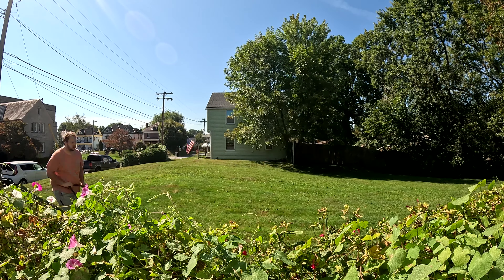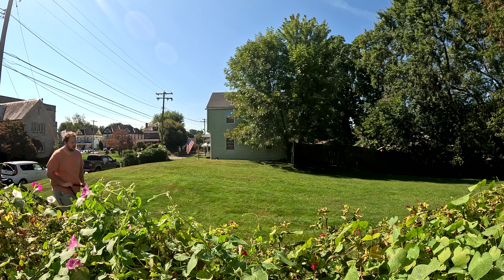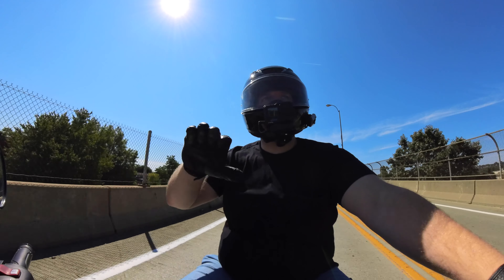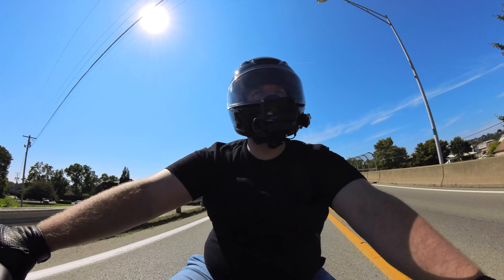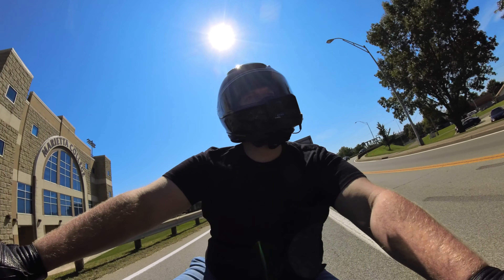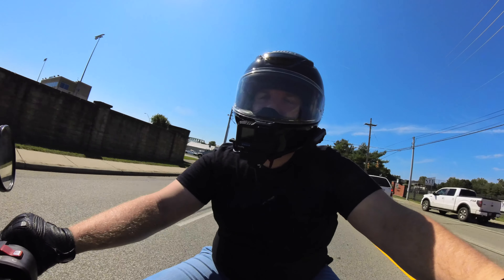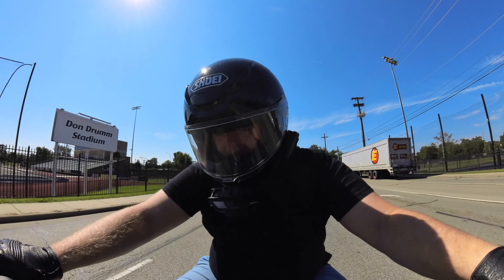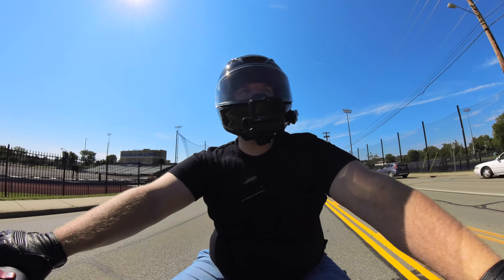I ended up mowing my lawn because I had some more time, and you don't have to mow it as much when it starts getting colder. I made it look all nice. I don't want to hear a word about my white chicken legs — I know they're white. I wear jeans literally all the time, every day. The only time I wear shorts is when I'm at home or mowing the lawn.